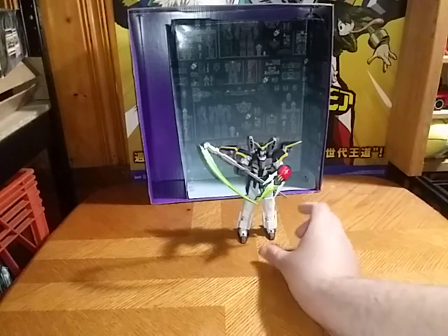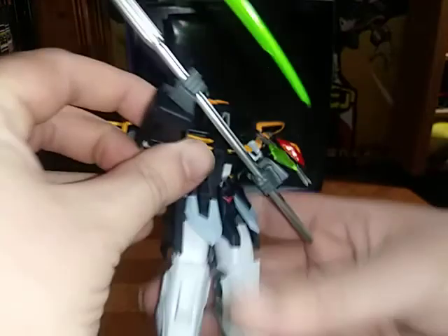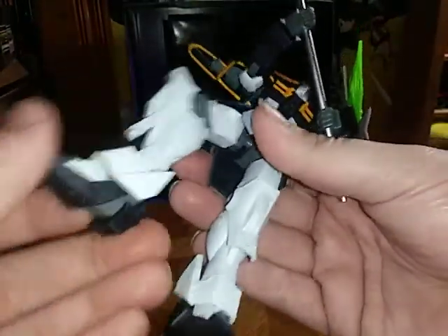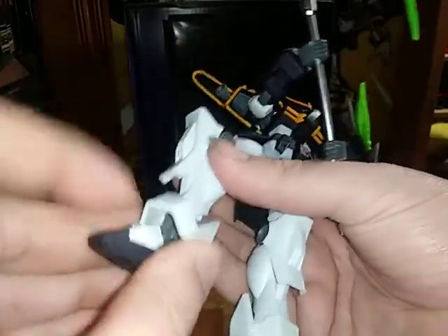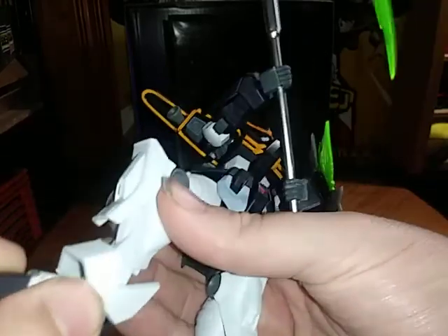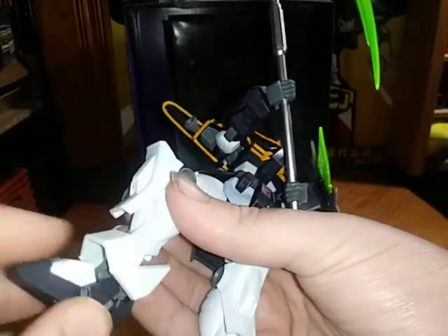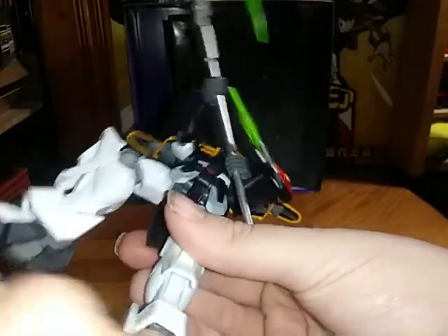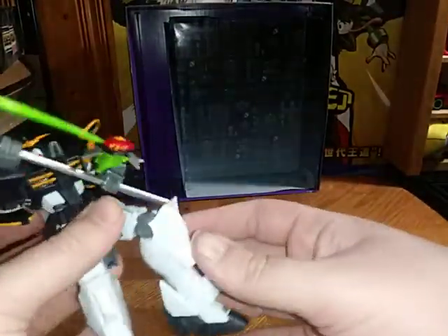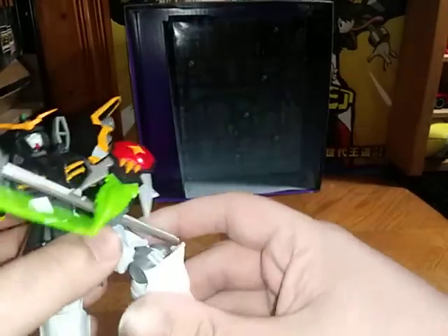Now we're going to take a close look at the figure itself. The leg articulation is really good. It's got really good rotation, a great knee joint, and the ankle tilt is pretty good — same with the other foot. Bend at the knee, ankle tilt.